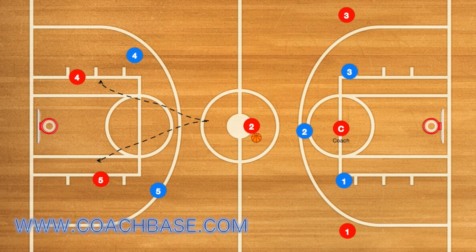Player two will then have an option to pass to four or five. This is what you're aiming for — a very quick basket. It is a drill, but it is also usable during a game.